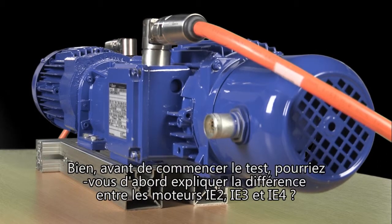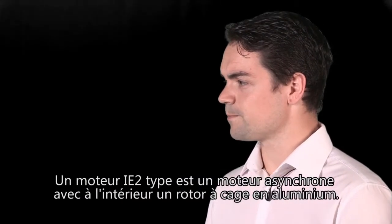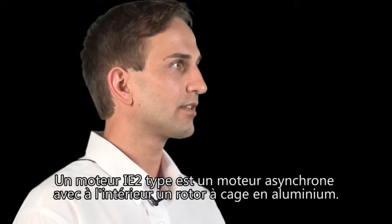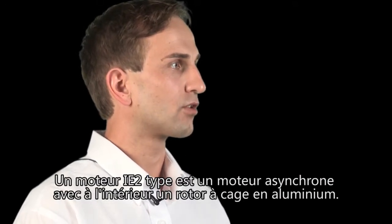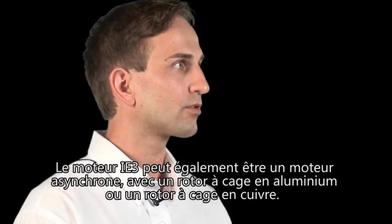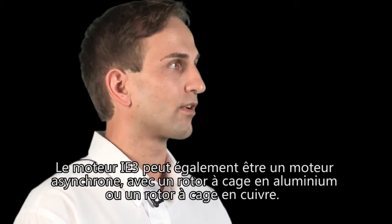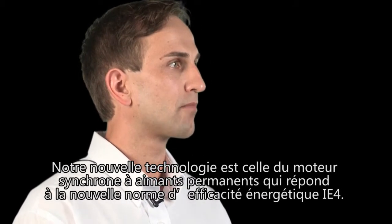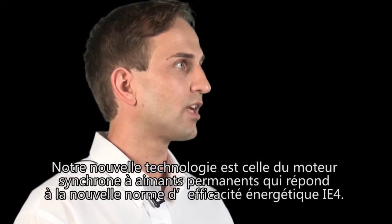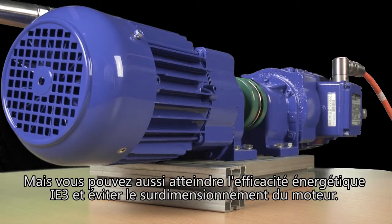Before we begin the test, could you start off by explaining the difference between an IE2, an IE3, and an IE4 motor? A typical IE2 motor is an asynchronous sleeve motor and has an aluminium cage rotor in it. The IE3 motor can also be an asynchronous motor with an aluminium cage rotor or with a copper cage rotor. Our new technology is the permanent magnetic synchronous motor that reaches the new energy efficiency IE4. But you can also reach IE3 energy efficiency and avoid the oversizing of the motor.